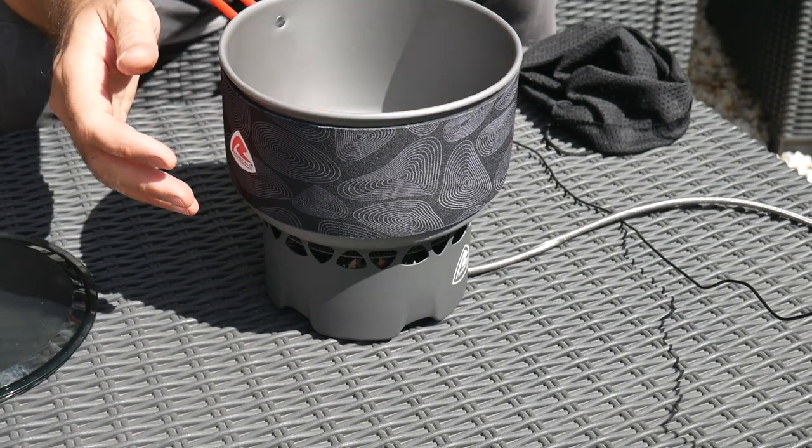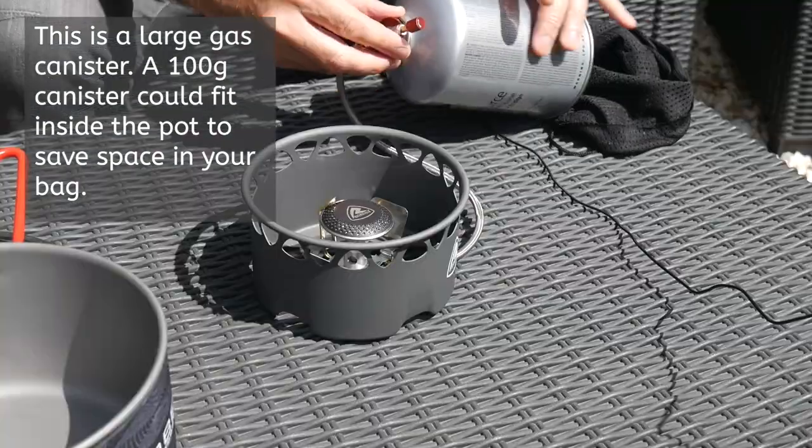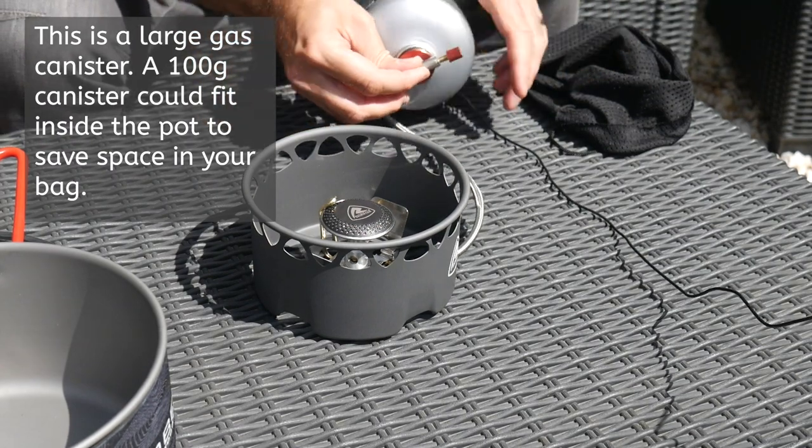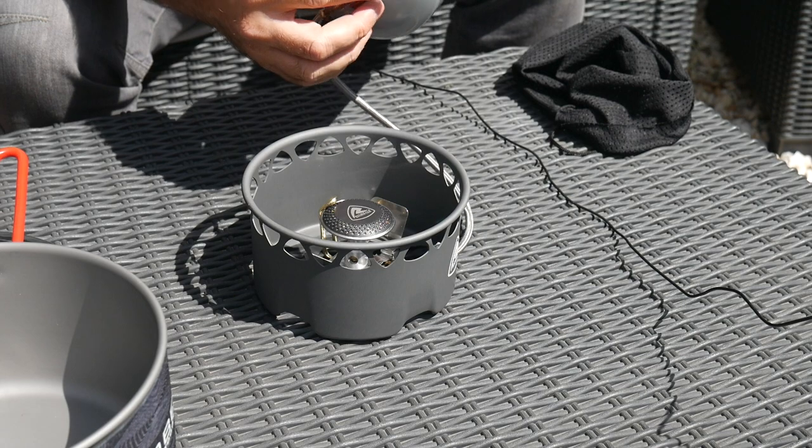With some weight in the pan that shouldn't be too bad in wind. So: one pan, one stove. Now I need my fuel - screw this into place. This is a butane-propane mix. One of the things this doesn't have, which I think is a bit of a disappointment, is piezoelectric ignition. That means you need to take some sort of lighter with you - and if it's wet, it's nice to know you've got it lit reliably.